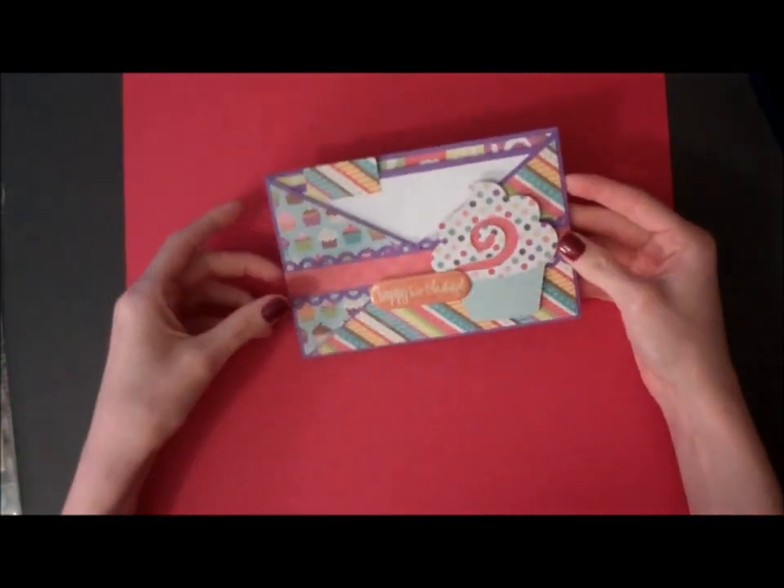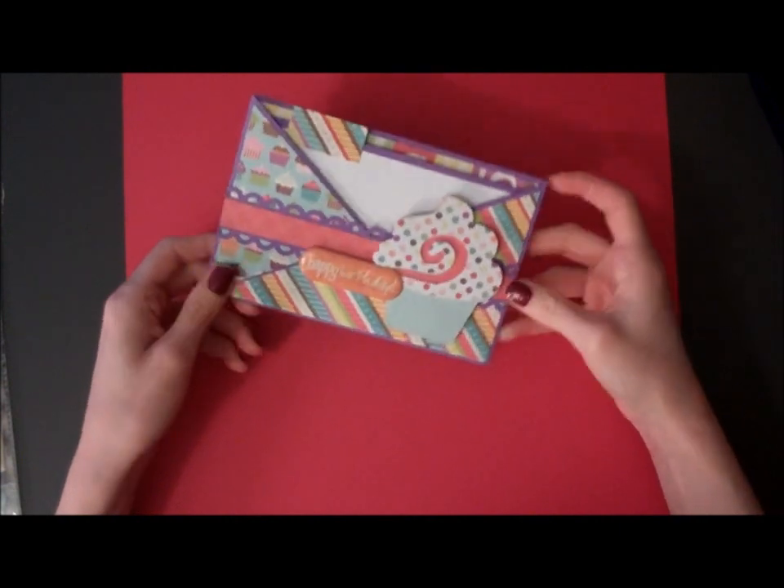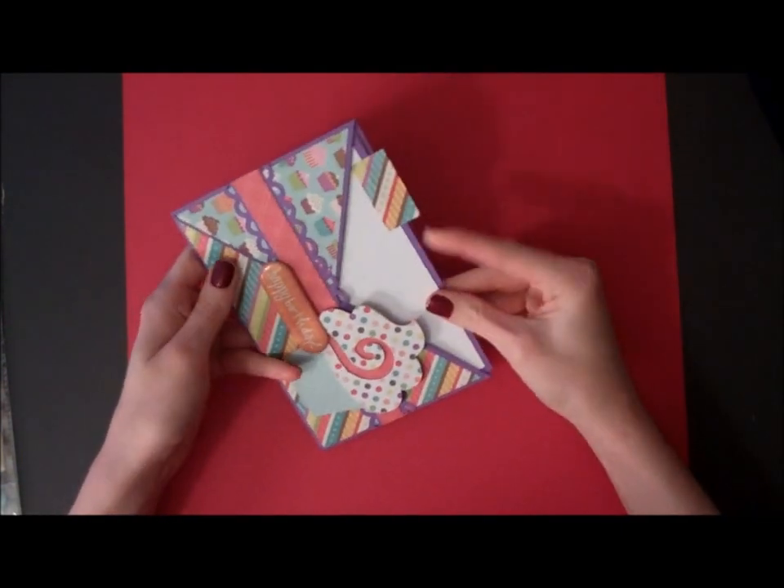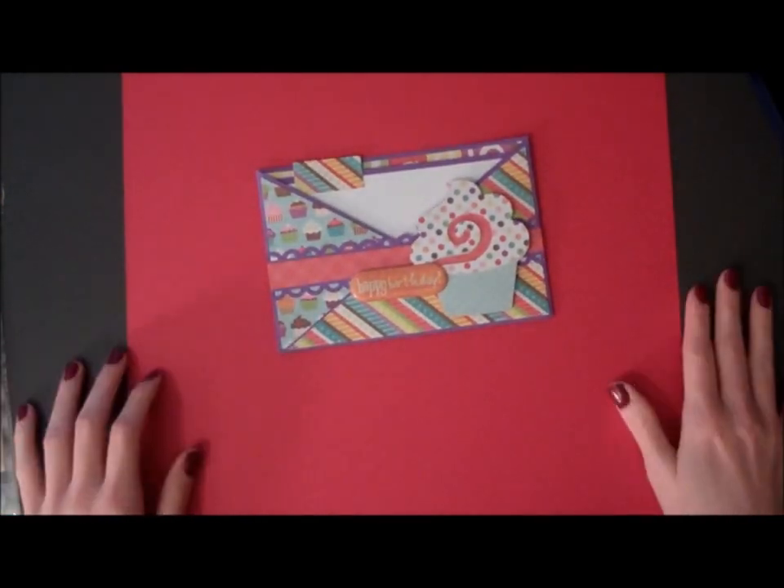And there you go — a really cute and simple criss-cross birthday card. Thanks so much for watching guys. Bye!